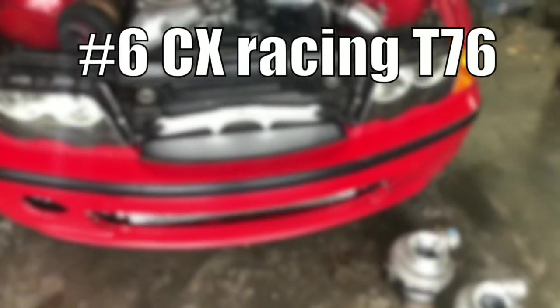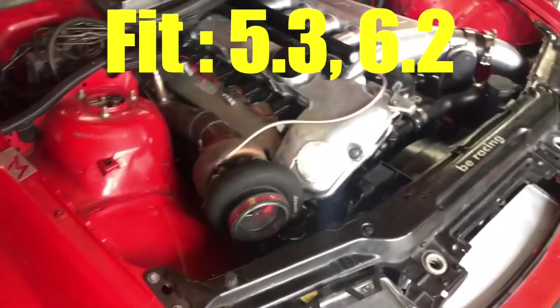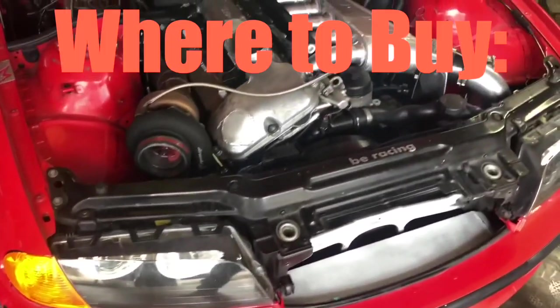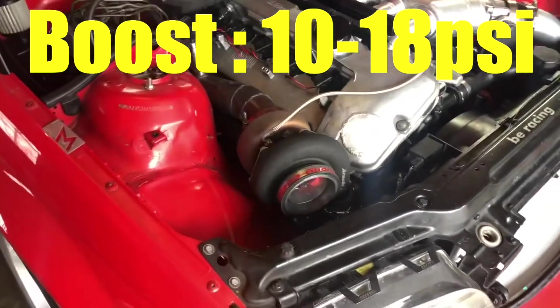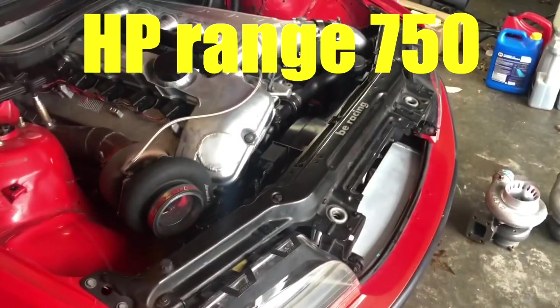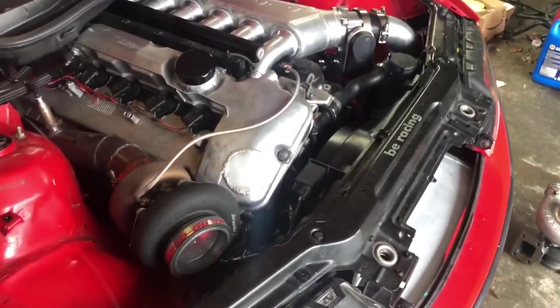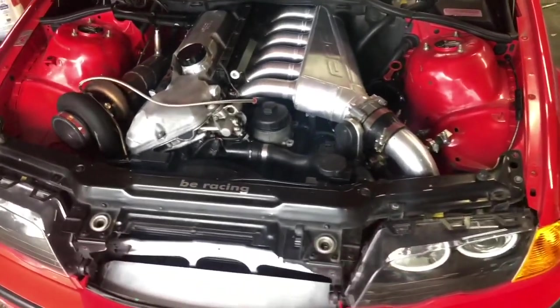Turbo number six: the CX Racing T76 turbocharger. Best for the 5.3 and 6.2 setups. The price is between $650 to $700, available at cxracing.com. The boost is between 10 to 18 PSI, and it's rated up to 750 horsepower. Included in many CX Racing twin kits, they are very reliable for the price. If you're planning twin turbos later, this is a solid matching pair option.